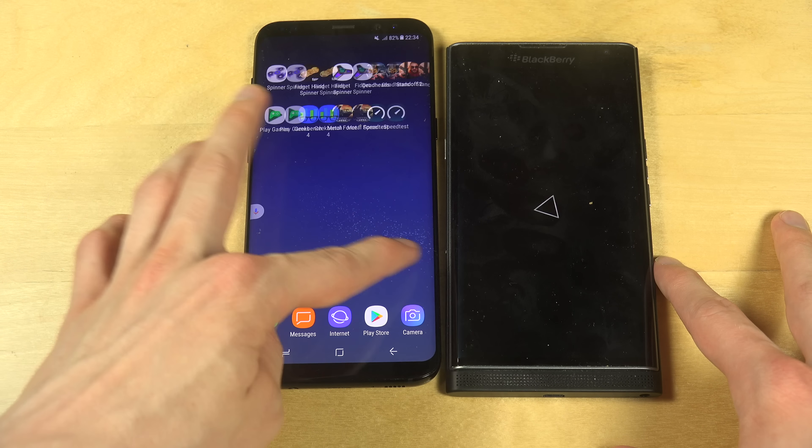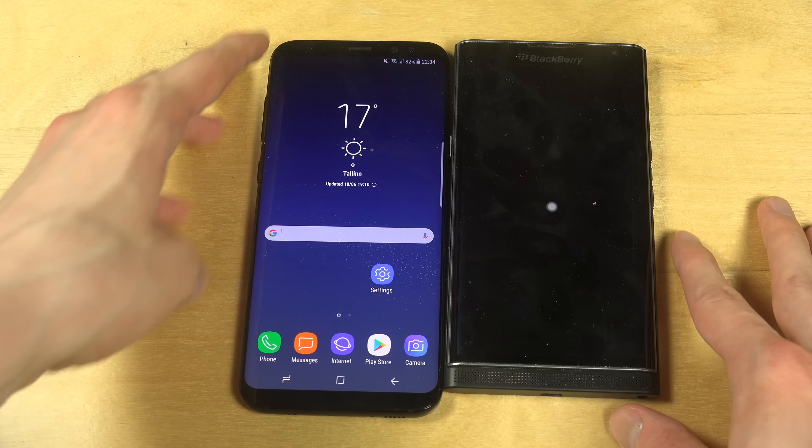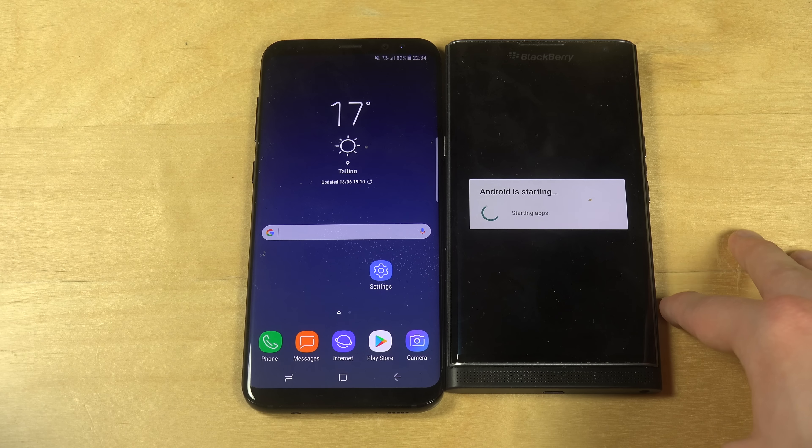I think both run on Android. Yes, this one for sure runs on Android. Usually most Blackberry devices don't run on Android, but this was a special edition.